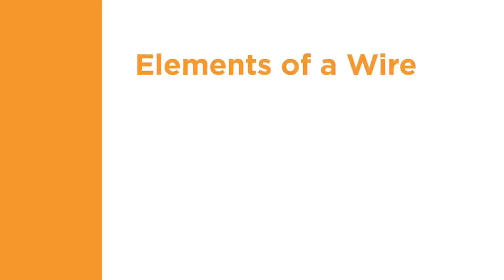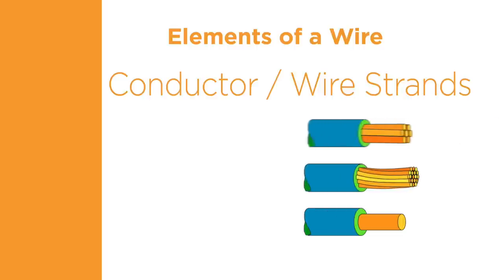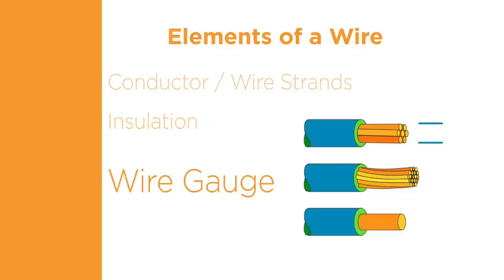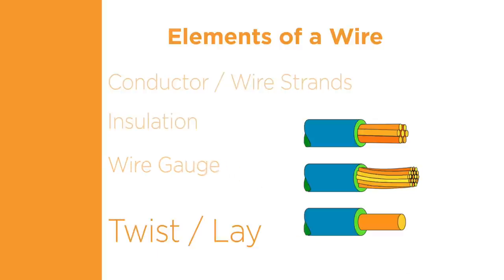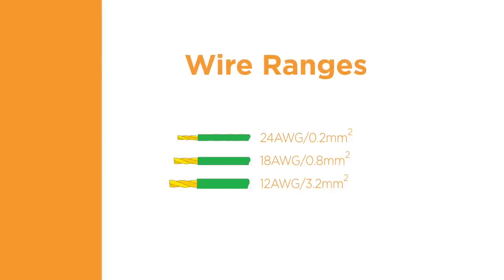A wire is composed of several elements. The conductor is made of a conductive material, most commonly copper. Its form can consist of one solid strand or multiple strands wrapped together for flexibility. The insulation is a layer of non-conductive material that covers the conductor. The wire gauge refers to the size or diameter of the wire. The twist or lay of the wire refers to how much the strands wrap around themselves.